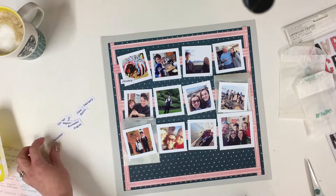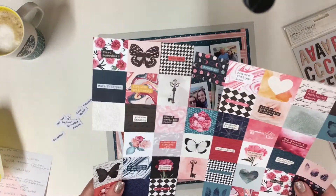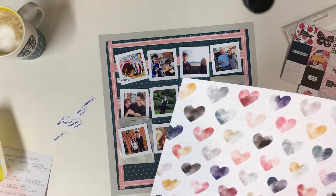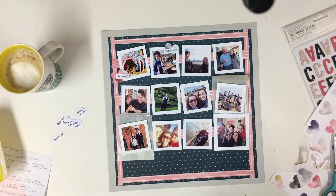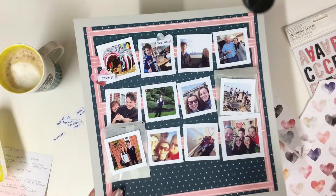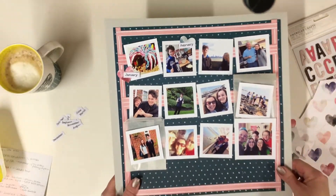I am now going to stick the dates in place. I was going to cut out some bits and pieces to go on the layout, and I wanted to use some of these hearts. I've had a slight change of heart and I am now cutting out the hearts on this pink paisley paper. I've decided to add one heart to each photograph and then pop the date — the month — in there. So I'm going to do that for the whole year.